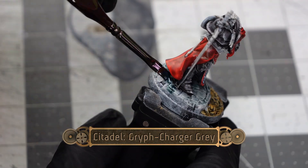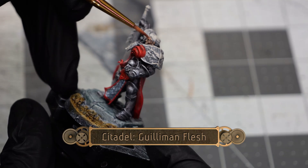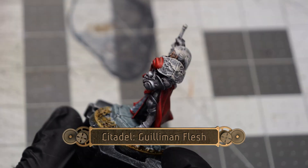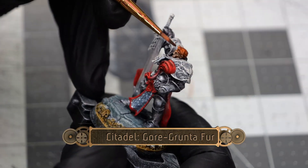Then I'm going to do a light coating of Griff Charger Gray over all of the stonework on the base. Next I'll use Gilman Flesh for the face tones, and follow it up with some Gorr Grunt of Fur for the hair.